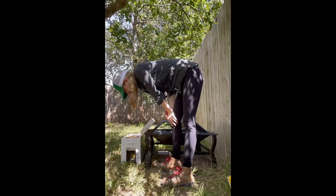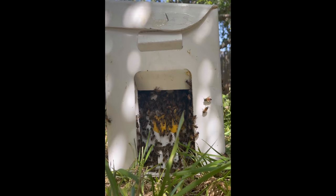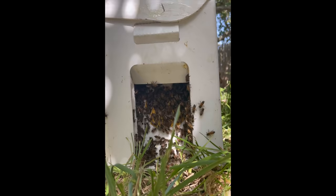These bees were pretty slow to move into their new hive, so I just waited for them for a while. It was the middle of the day and I wasn't racing daylight or weather, so I gave these bees plenty of time to get into their new hive.